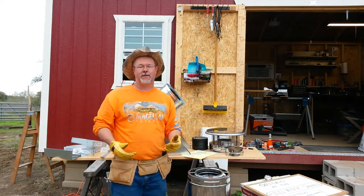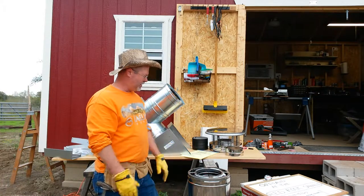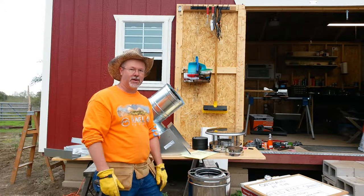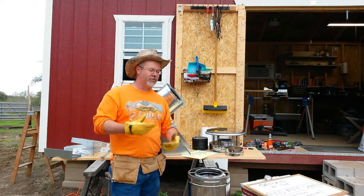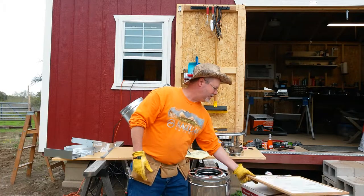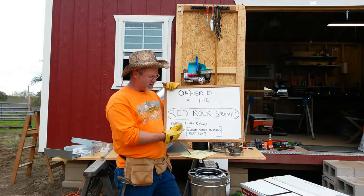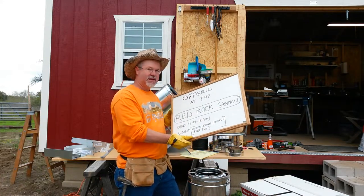That's the first part of the installation. I dove right into it and I'm learning as I go. I'll take the manual home tonight and read it. Once I get it to a certain stage, I'll put out a second video so if you're doing your own installation, whatever I learned in the process I'll be glad to share. This is Off-Grid at Red Rock Sawmill, November 14th, 2015, Saturday. Subject was wood stove installation, part one. Take care, thank you.